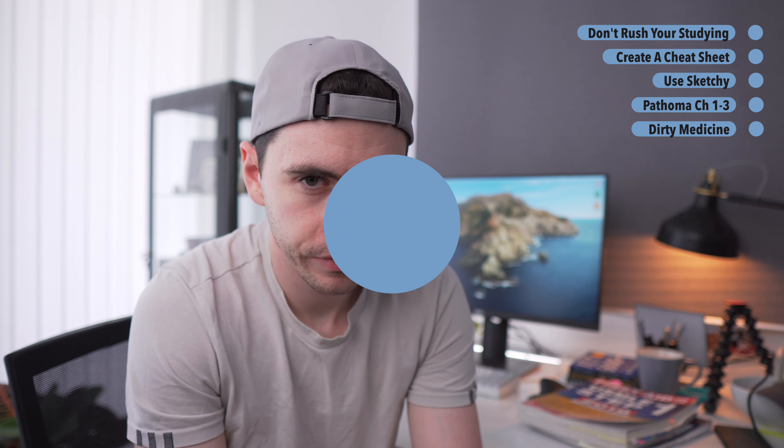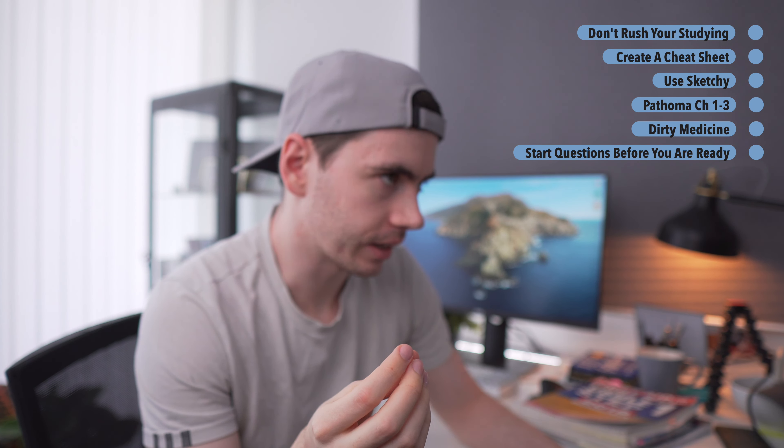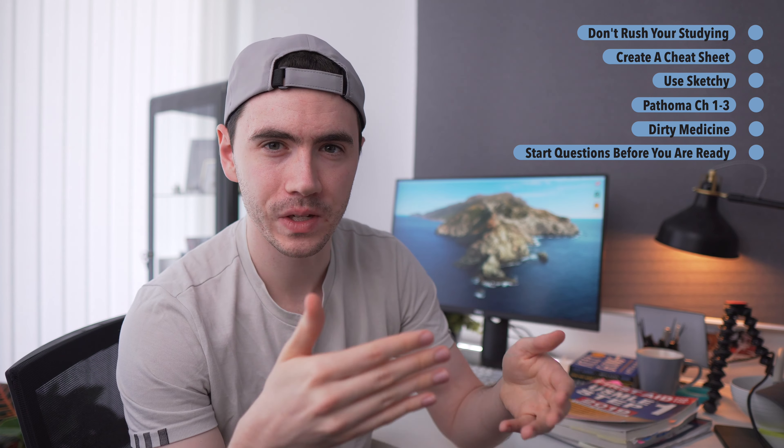The next tip is incredibly important: start doing practice questions before you feel ready. If there's one regret I have about this exam, it's that I didn't start practice questions early enough. In the beginning you think, 'I don't know anything, how can I answer practice questions?' — that's a good excuse, but you've probably learned enough in your medical school curriculum to give the questions a good go, even if you won't get them all right. If you feel not ready to start practice questions, that's exactly how you know you need to be doing them.